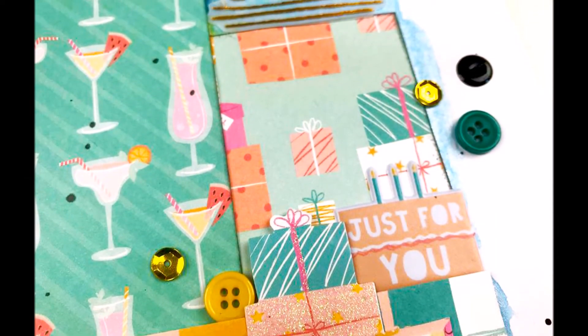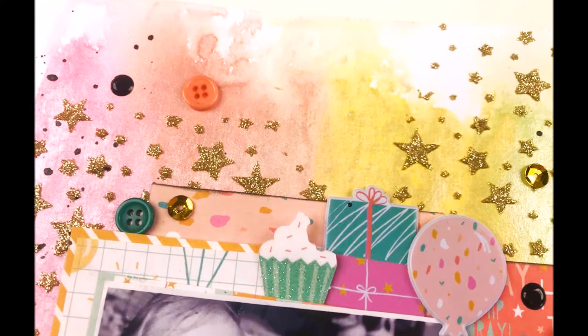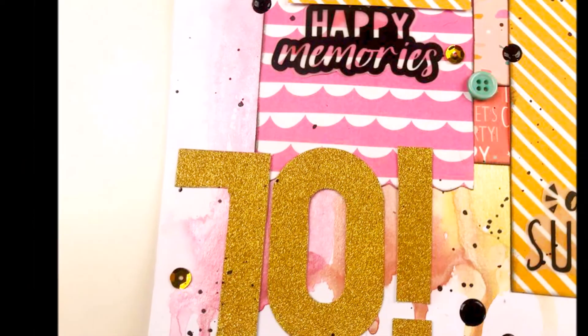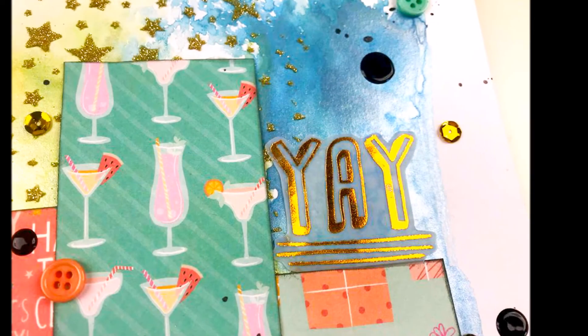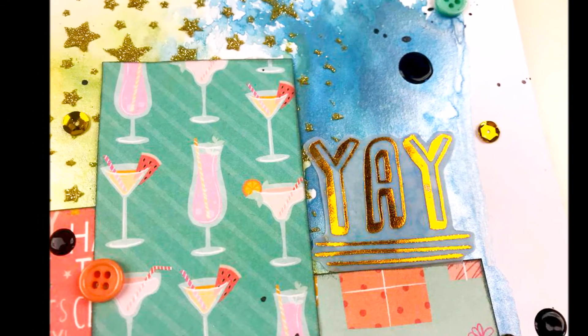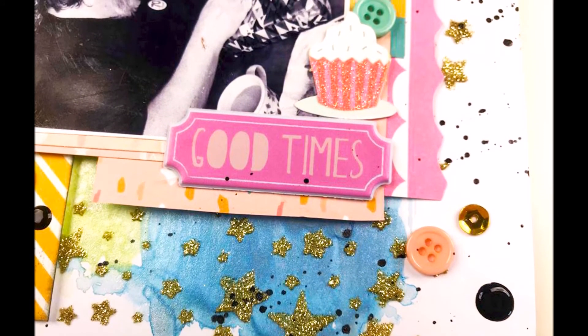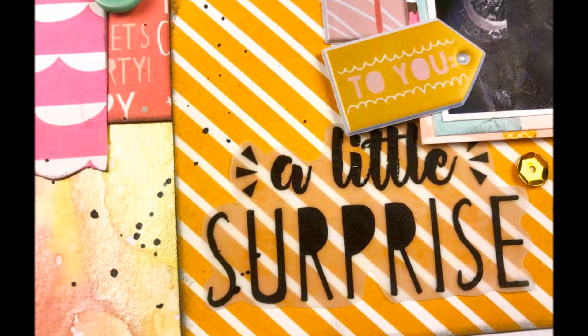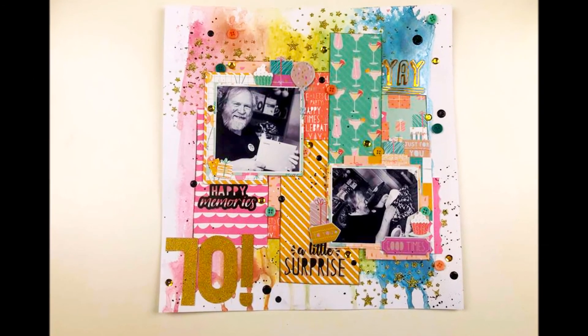So there you go — I am finished! Thank you so much as always for watching. Links to the Make-A-Wish collection I will provide in the description box — it's still fairly new so it's easy to get hold of. I really do recommend it; I'm not doing a bias design team thing here, I have genuinely had so much fun creating with this collection. So if you haven't got it already, it is a good one to get. Please leave me a thumbs up if you enjoyed, and chat to me in the comments. Thanks so much — bye-bye!